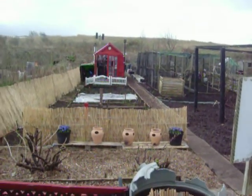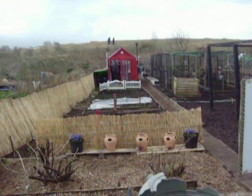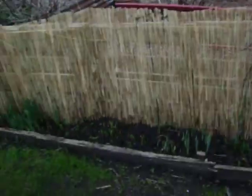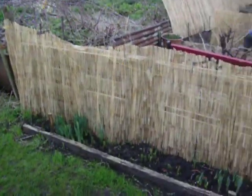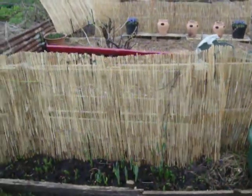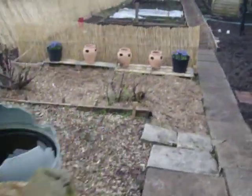Hello and welcome to part 4 of Cole's Copters Garden Allotment Corner. As you can see, we've done lots more work and we've been battered by the storms, as you've probably seen on the news this year. We've done lots and lots of changes — we've even put this reed fence up and other plants are starting to come up now.